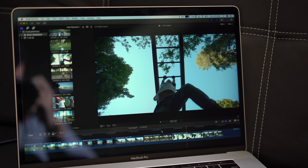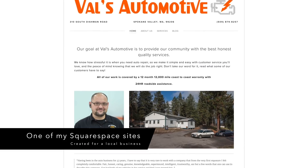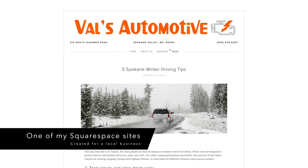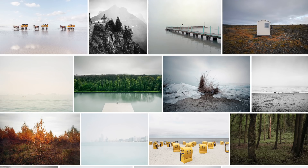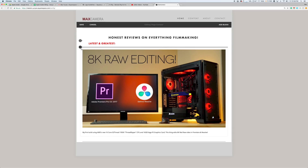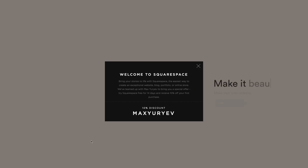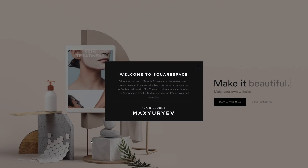Next we're going to take a look at ProRes RAW, Cinema RAW Lite from the Canon C200, and RED RAW. But before that I want to give a quick shout out to our sponsor Squarespace. I have built 5 websites using Squarespace and have been recommending them for over 4 years now, so when they reached out it was a no-brainer. Whether you're wanting to build a portfolio site, ecommerce, blog, or anything else, they've got you covered — easy to use website builder with great templates and automatic mobile versions. Follow the link in the description to start your free trial with no credit card required and get 10% off your first purchase.